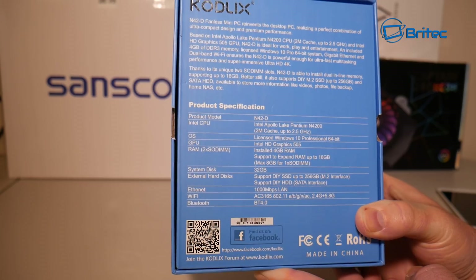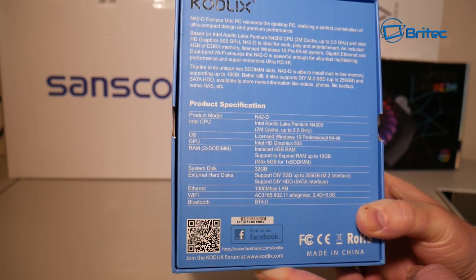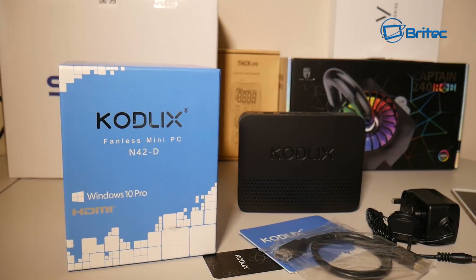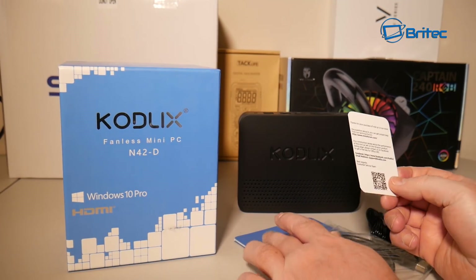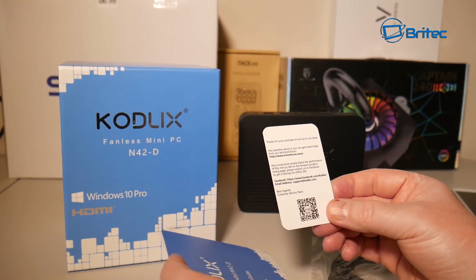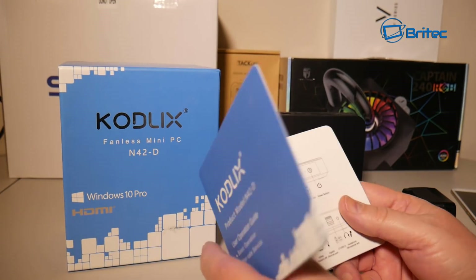Let's get it out of the box and take a look at the actual quality and what you get for your money. This is around about £200. Inside the kit you get a welcome gift card, warranty card, and a user manual, which gives you all the information you need on how to set yours up.